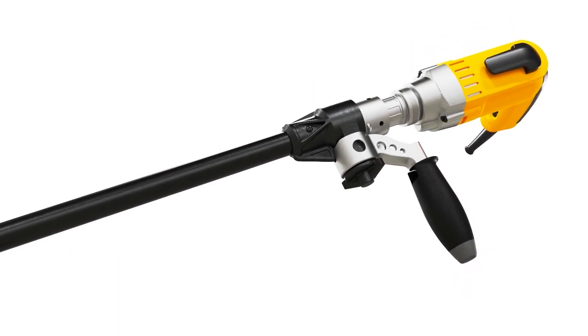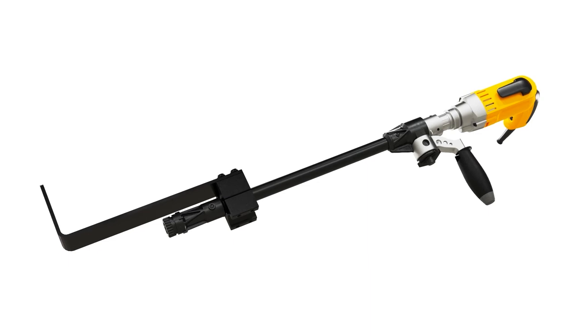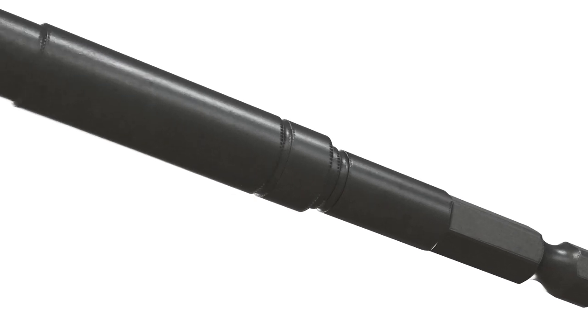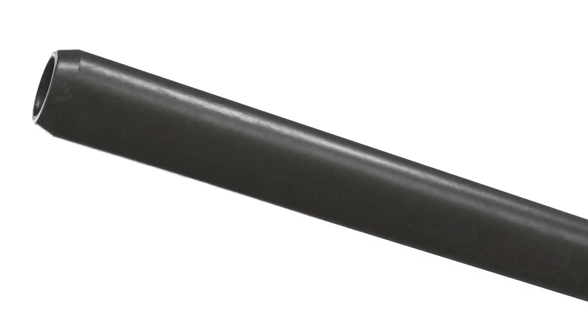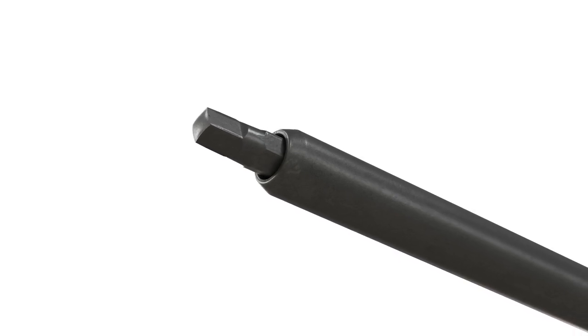Next, attach the footstep to the extension. Be sure to position it on the opposite side of the extension handle for proper balance. Now attach the bit by placing it into the mandrel. Push firmly until you hear it pop into place.